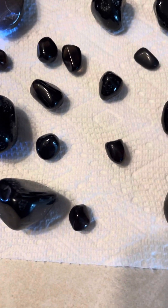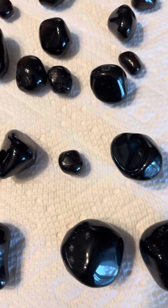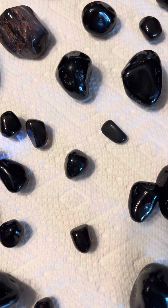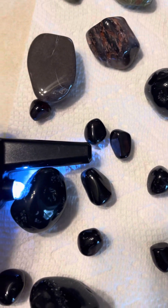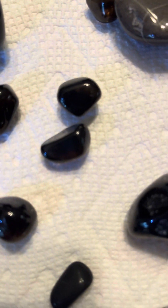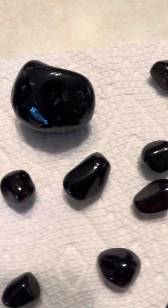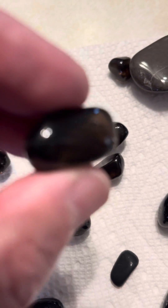Just finished tumbling a bunch of obsidian. It's pretty cool — it isn't perfect but it's pretty good. What I like about it is you can see right through this stuff. Put a light on it and you should be able to see the light through it regardless. I don't have my proper flashlight either, but if you look you can see right through these.